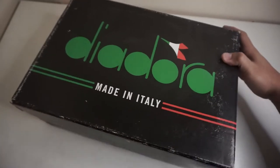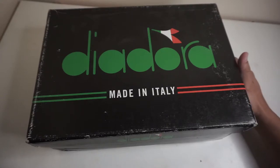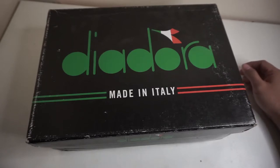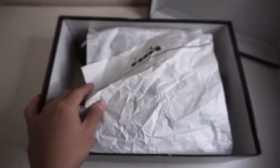I've seen in some reviews that you can go true to size or TTS on this, and there are some saying you can go half a size down. I thought it was the same sizing as the N9000, so I followed the half-size-down approach, which left me feeling uncomfortable in the toe box because it is a little bit snug. For sizing, I recommend that you go true to size on this for comfortable wearability.